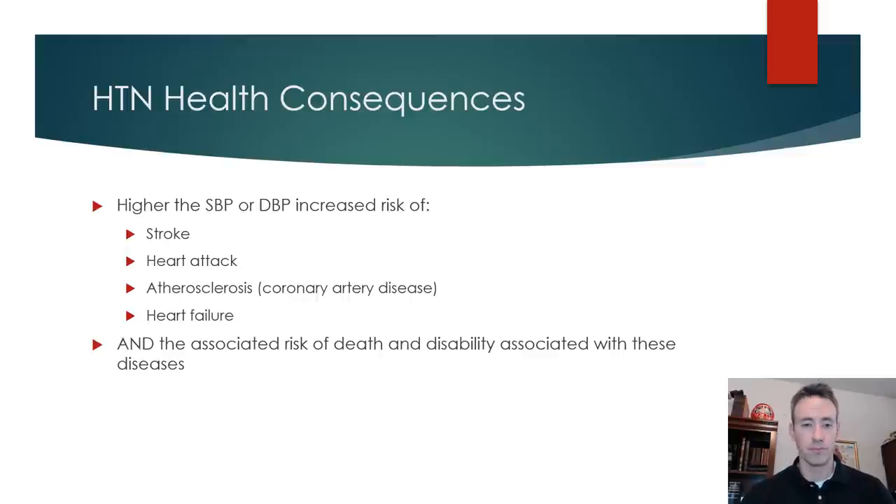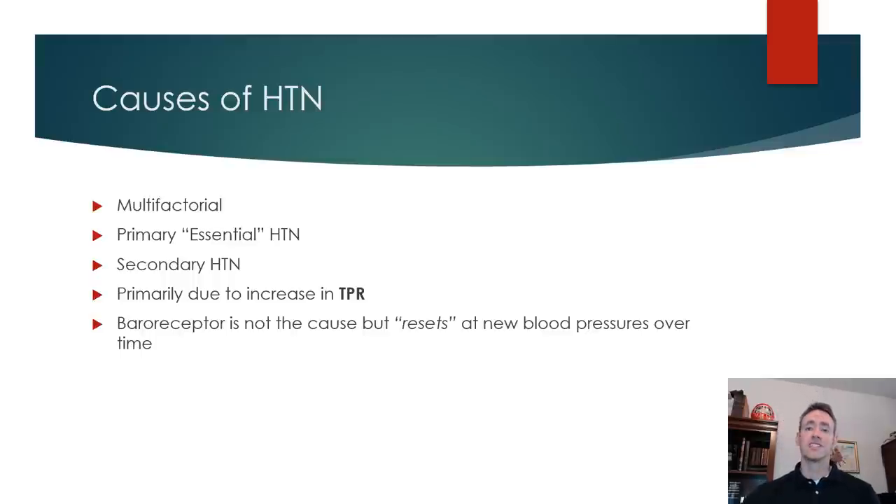Hypertension is multi-factorial. We categorize it as either primary (essential hypertension) — where we really don't know what specifically is causing the problem — or secondary, where we can pinpoint a cause and in some cases actually cure the high blood pressure. For example, if there's a tumor secreting lots of norepinephrine into the blood, those elevated levels would stimulate alpha receptors on blood vessels and stimulate the heart. By removing the tumor, you could cure the hypertension and bring the patient back into their normal blood pressure range.